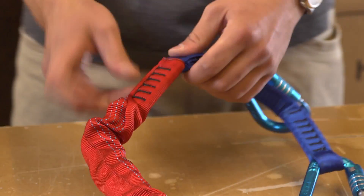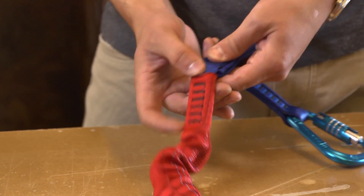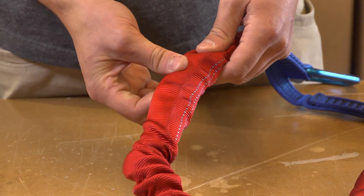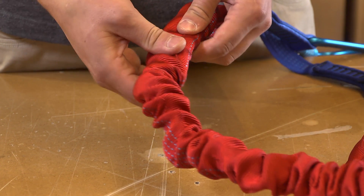Move on to inspecting the lower single section of ripcord. Inspect the full outer webbing for defects including tears, UV damage such as discolored, brittle, or stiff webbing, cuts, visible abrasion damage, torn sewing joints, or other signs of damage.